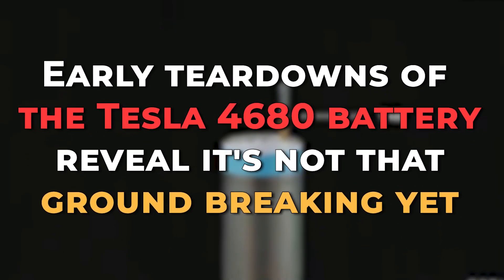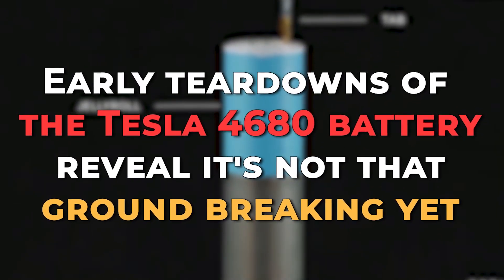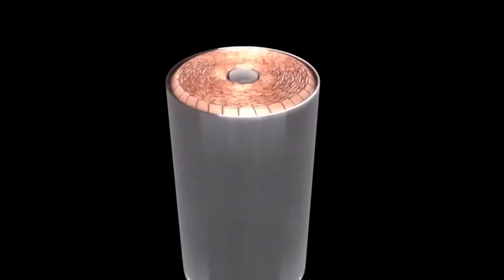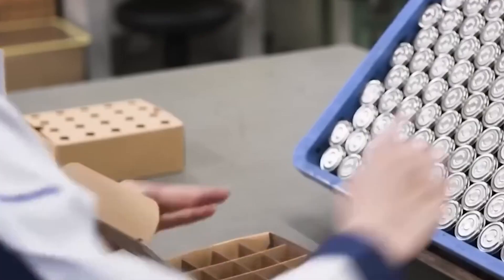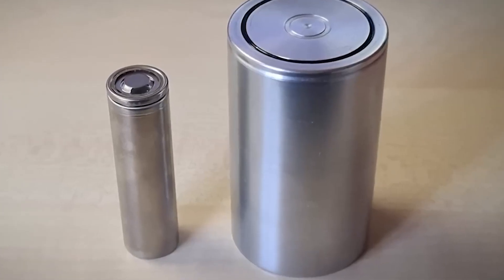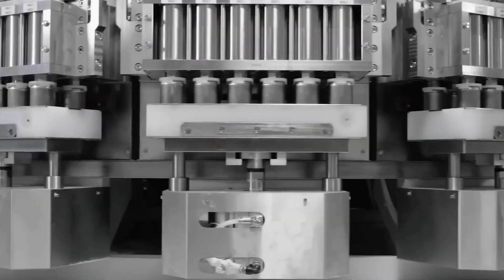Early teardowns of the Tesla 4680 battery reveal it's not that groundbreaking yet. Instead of a high nickel cathode and a silicon anode, Tesla's revolutionary 4680 battery uses the same old NCM811 compound and a graphite anode, as early tests show. It seems that the only real benefit at its current stage of development is the packaging process.